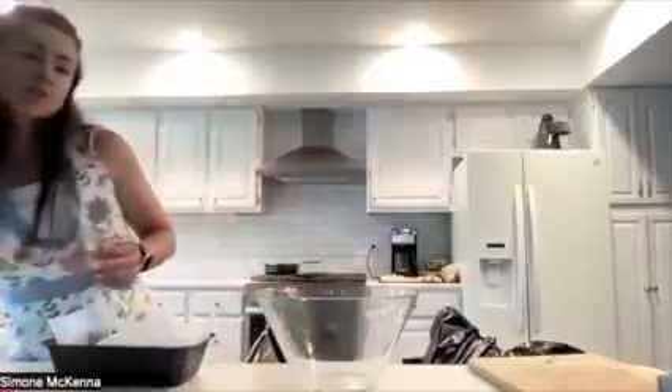I've also got one small, medium-sized bowl because this is what I'm going to be making the glaze in. This is where I'm going to be adding the ketchup, the mustard and all of that stuff too.